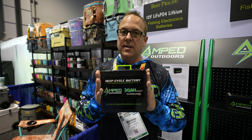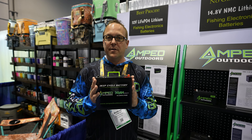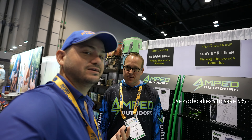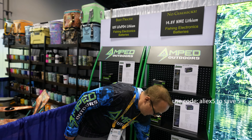Check us out at Amped Outdoors — we have operating time charts on all of our batteries to match your fishing electronics so you can pick the right battery for your needs. When you're there and you're going to buy a battery, use coupon code ALIAS5 to save 5% and help me pay the bills.